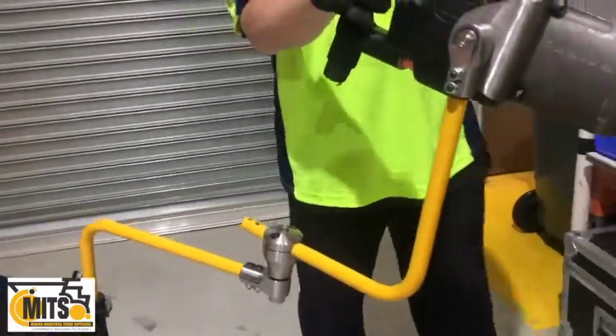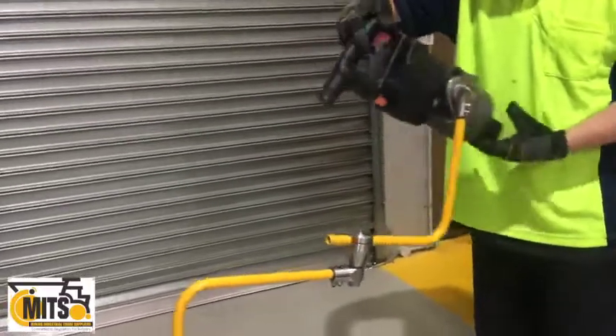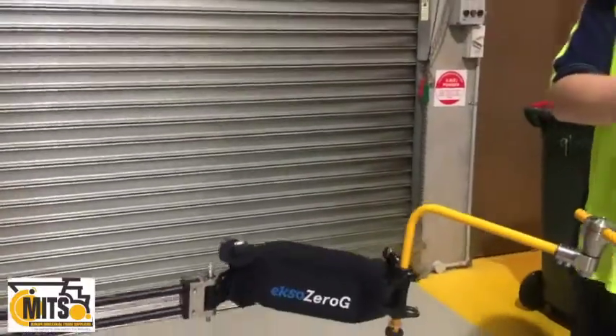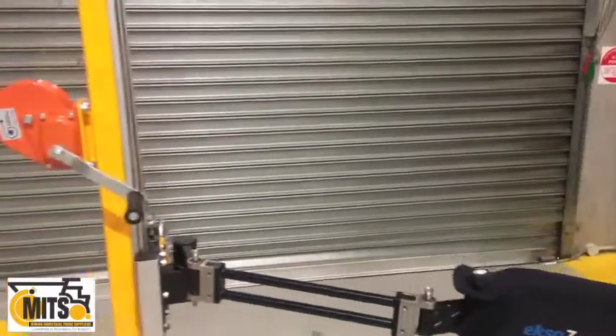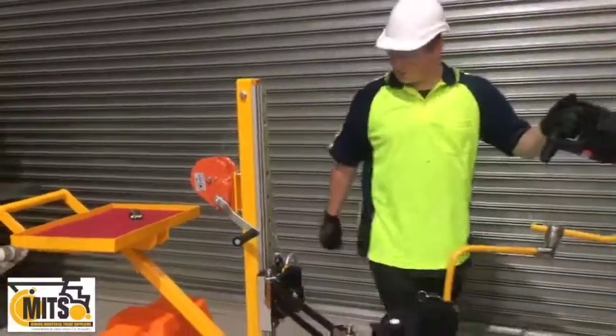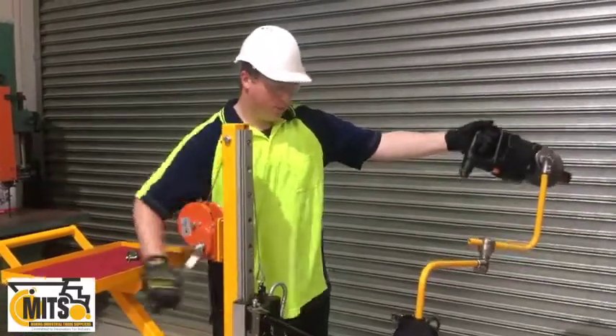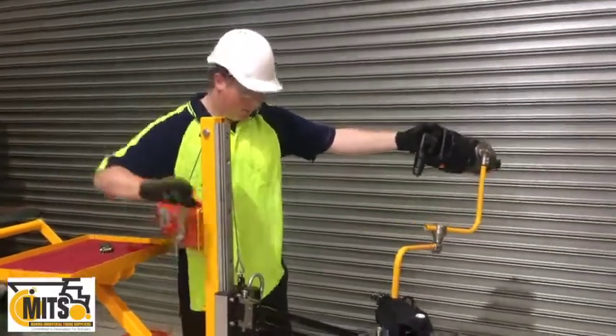It has a 360 degree swivel mechanism. It has the single arm and the arm extension. It has a working height of 1.4 metres and a working envelope of 1.3 metres on the left, right and forward of the workshop trolley.